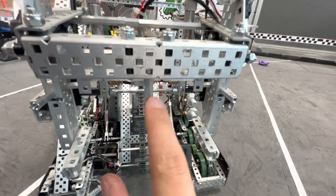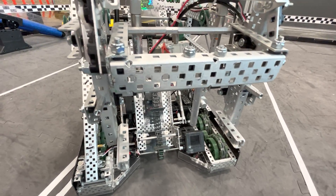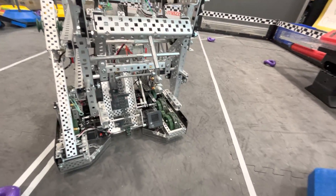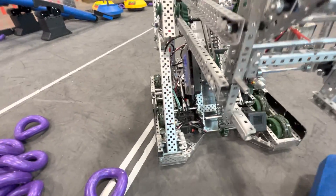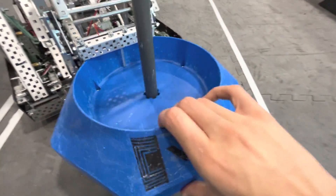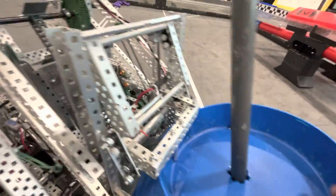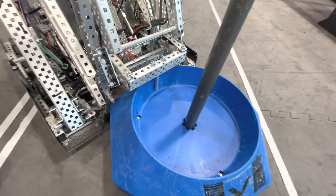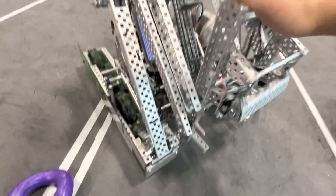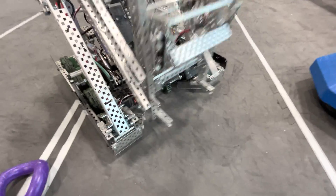I also supported the c-channel here because it bent once. When it was open it could grab a goal with ease and then it was locked in — never came out. Spent a ton of time developing this. The only person to ever get a goal out when it was a good grab and locked was Arman from Blackout Robotics, so good job to him.